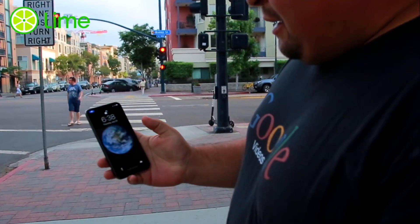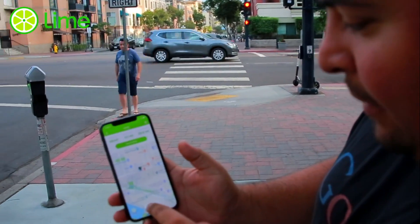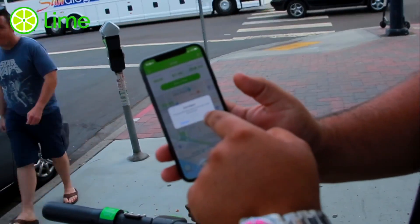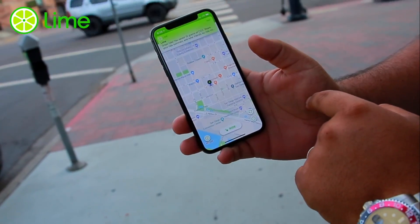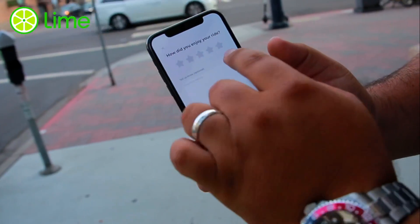Once you're done with your trip, you're gonna press End Ride. Press yes, Lime Bike — BAM, there we go.